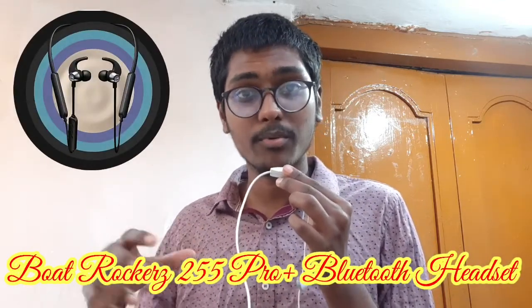Those are the full specifications and features of the Boat Rockerz 225 Pro Plus neckband. If you enjoyed this video, please like, share, subscribe, and click the bell icon. This is Vijay signing off — bye-bye, and thank you for watching.